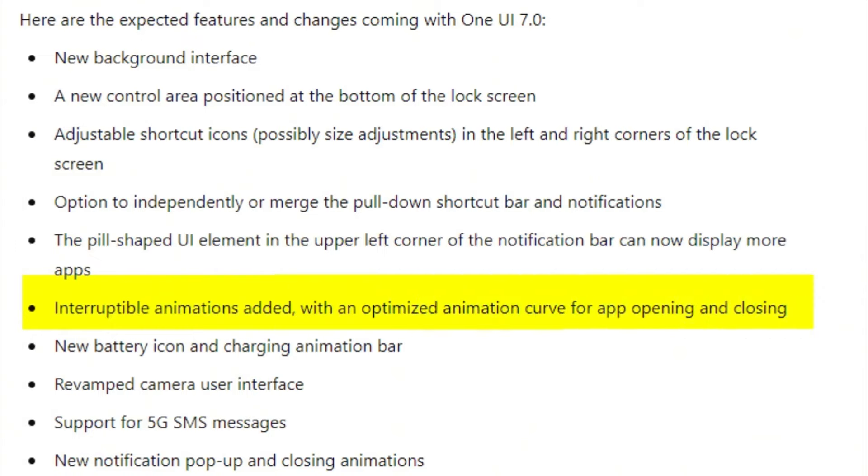Galaxy A, M, and F series: Galaxy A06, A05S, A15, A25, A35, A55; Galaxy A14, A24, A34, A54; Galaxy A33, A53, A73; Galaxy M14, F14; Galaxy M34, M54, F54; Galaxy M35, M55, F55.